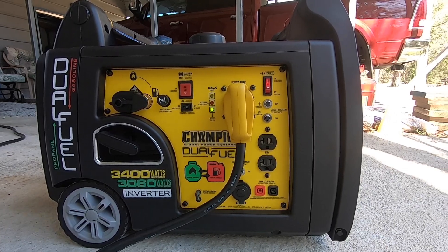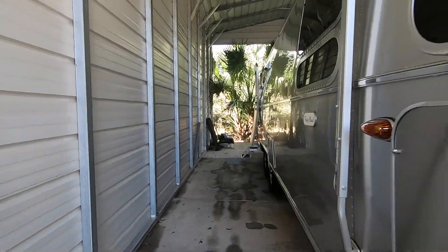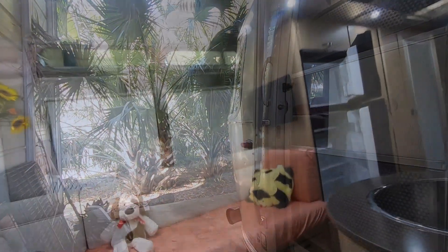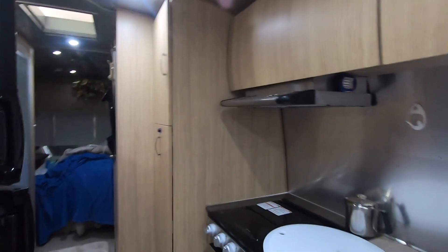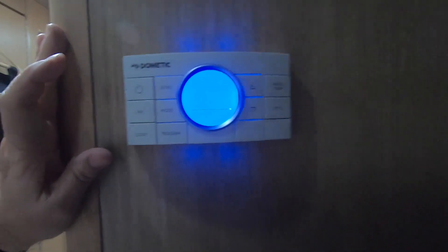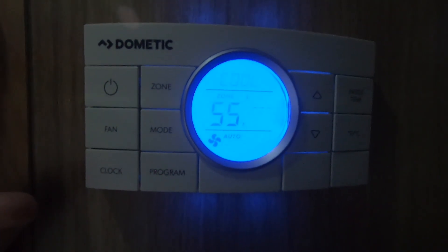I'm going to go inside and check the noise level. This is inside — the 15,000 BTU air conditioner is running. I can hear the air conditioner, but I cannot hear the generator. Zone 2 is my larger air conditioner, the 15,000 BTU unit.